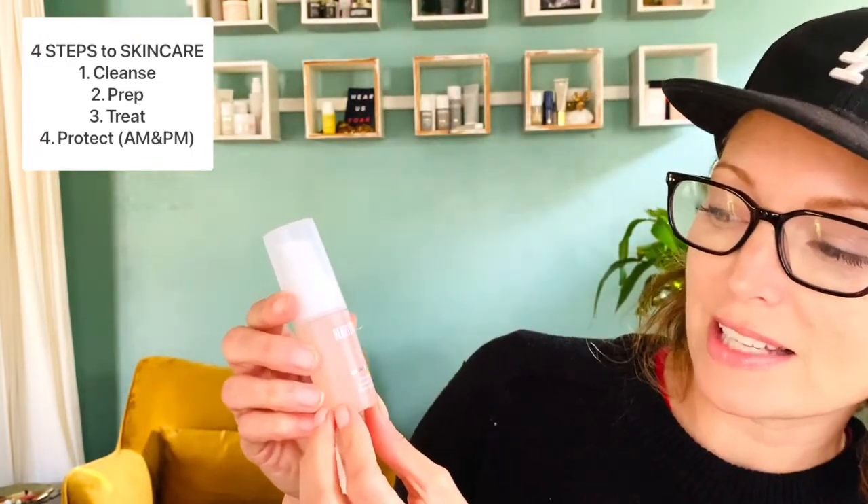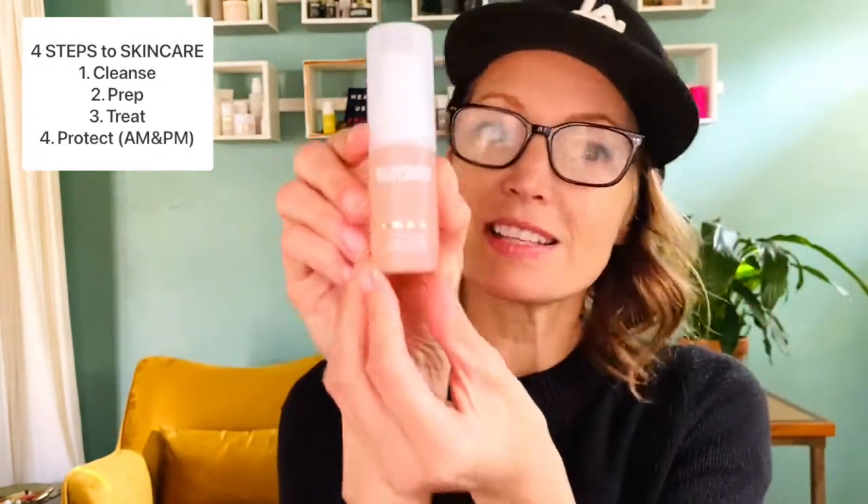Inside the bag is a cute little set — look how cute these are: cleanse, prep, treat, protect. The first step is cleanse, and here we have our mini reusable bottle. It is the Lipid Defense Cleansing Oil — that's step one.